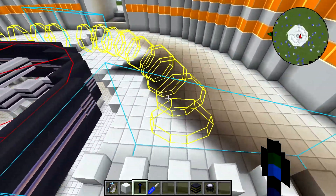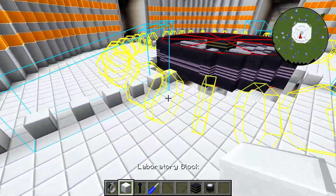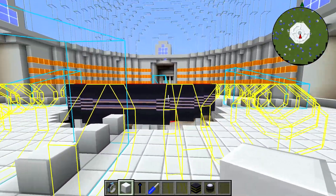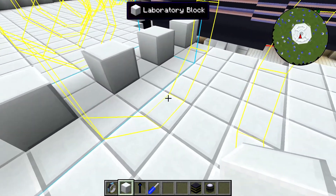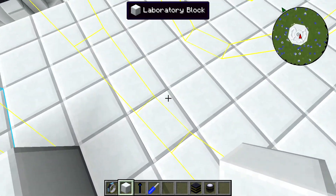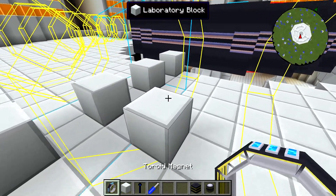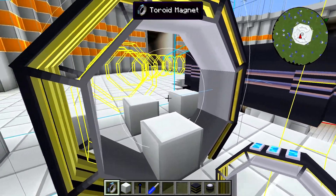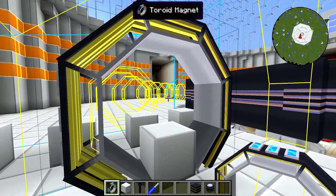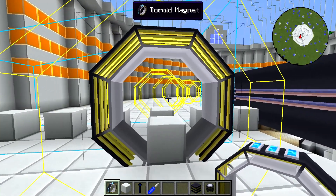The yellow ones are what we're interested in now — this is where the actual toroid magnets go. As you can see, they're in line with the solenoid. You have to place these in a certain way. First, you need to place a block right in the center of the flat part of the yellow ghost wireframe, because when you place the toroid magnet down, the toroid magnet block itself is the exact center. There's about a block's worth of magnet on all sides — it's basically a 3x3 structure where the block you're placing is the center.